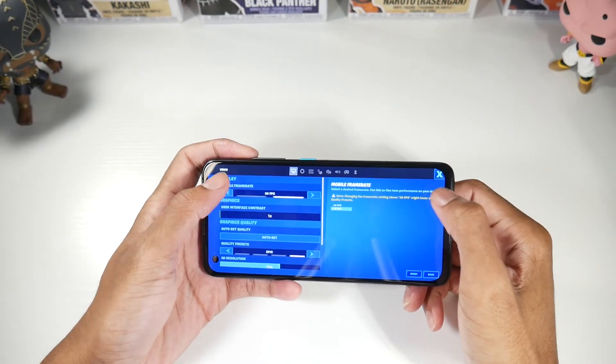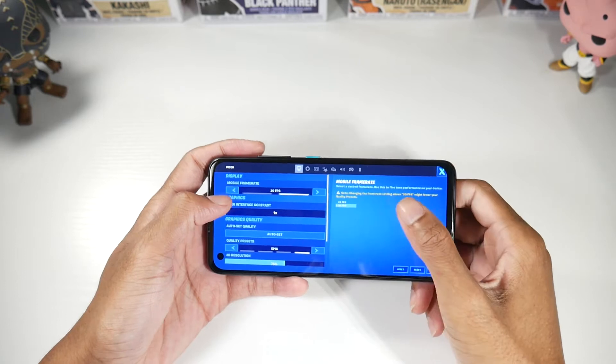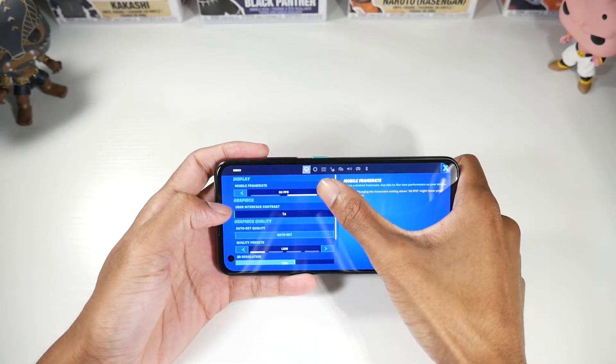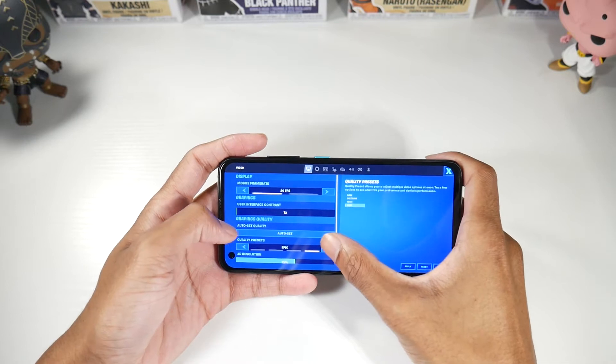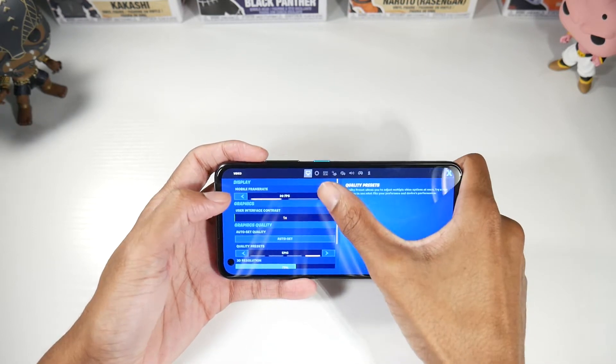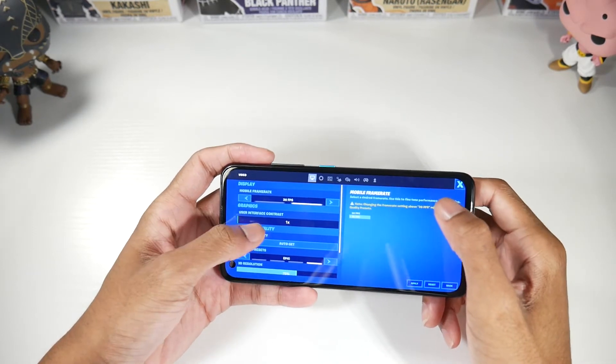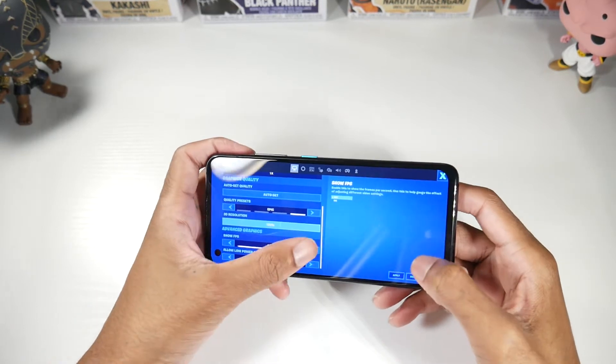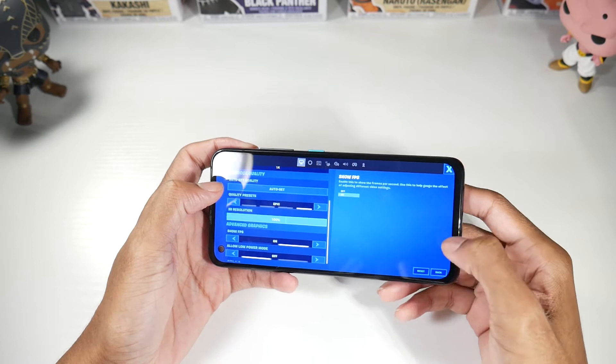We're in Fortnite here. As you can see, there's no 60 FPS option — even if you crank it all the way down to low, we still don't get a 60 FPS option. So we'll just crank it to high, 30 FPS, and turn the 3D resolution all the way up. Let's see how it handles it.